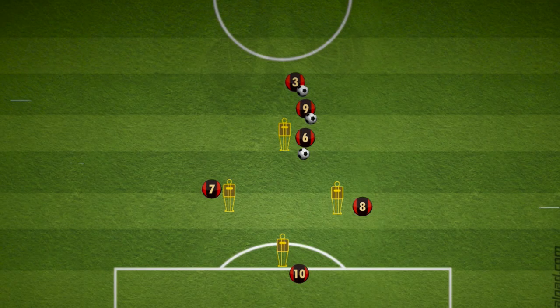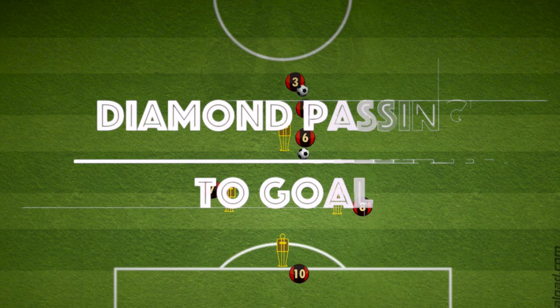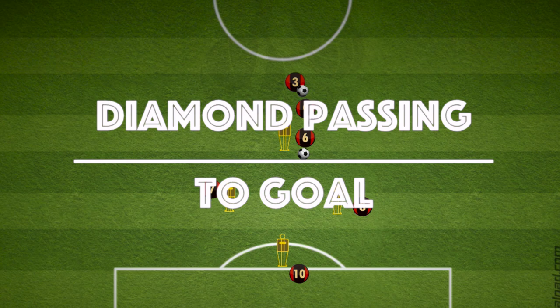Hi everyone, here is a diamond pattern drill. This drill has combination play, a third man run, and a chance at goal to finish off.